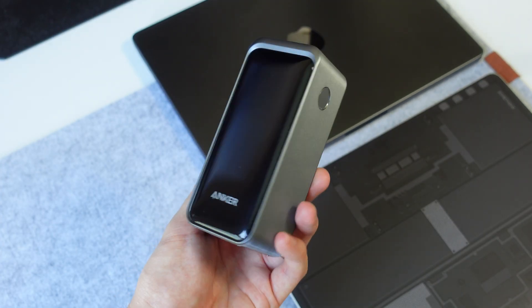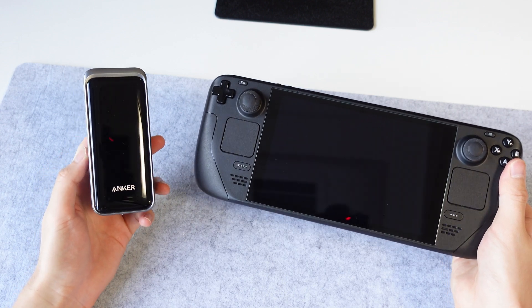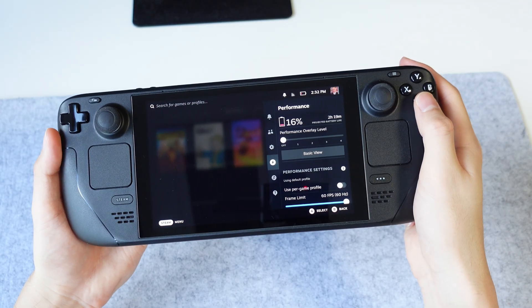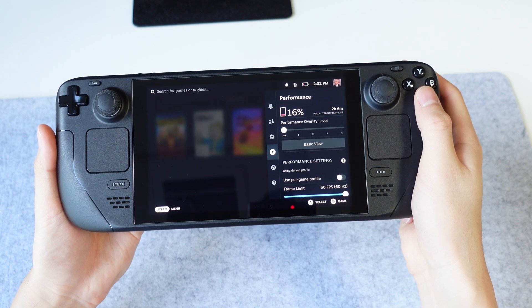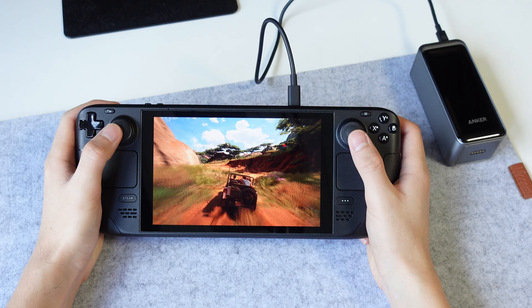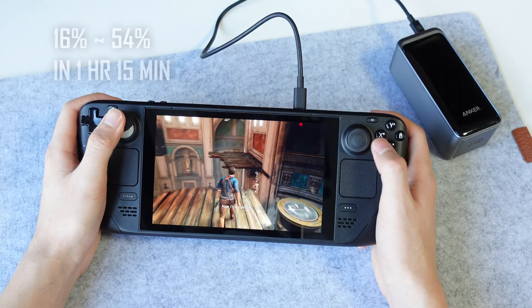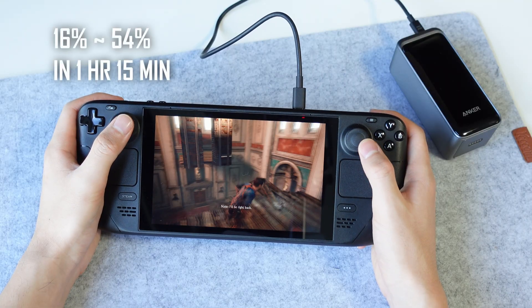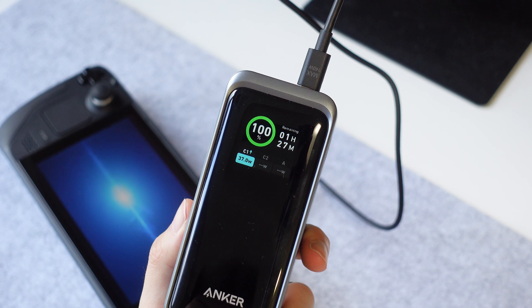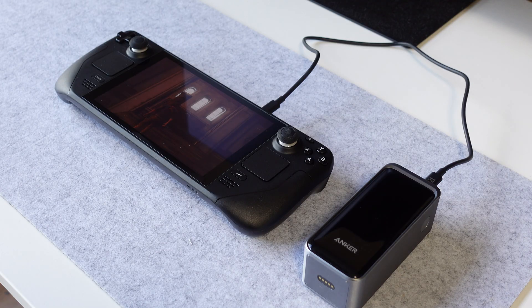It did get a little toasty towards the end, up to 54 degrees, but really nothing to worry about. Let's go up another level and use this to charge my LCD Steam Deck, which is notorious for its poor battery life and slow charging speeds. Starting at only 16%, I played Uncharted 4 for the next hour and checked if the power bank could keep it alive. One hour and 15 minutes later, we're now at 54%, so I successfully kept the Steam Deck alive and even charged it up. It stuck to 35 to 40 watts of charging, which is basically full speed. I can finally play my Steam Deck on longer flights, which I couldn't really imagine before.